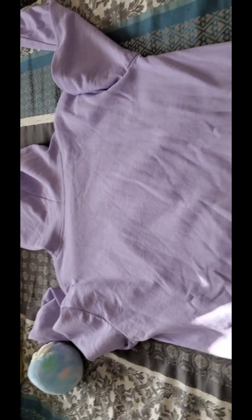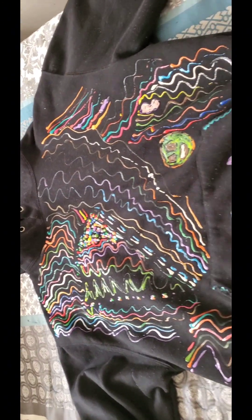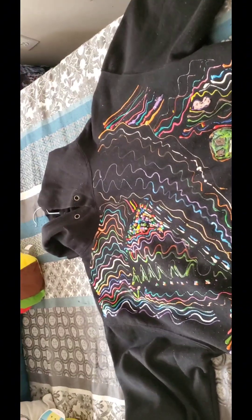Here's the back of the Rugrats hoodie — nothing on it, just plain. Here is the black hoodie that I did with puffy pink. I did not put anything on the arms or the back of the hoodie. Here is my plain gray hoodie — nothing on the back of this hoodie at all.